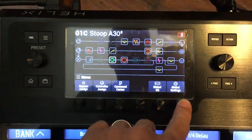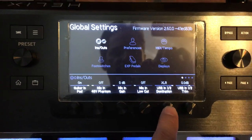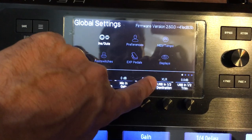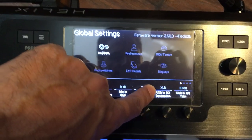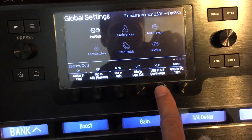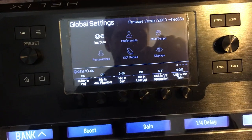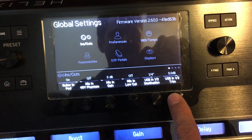On the Helix, go into global settings. The 'USB In 1/2 Destination' setting tells the Helix: when a signal comes in over USB on channels one and two, send it to this output directly — bypassing all path routing. I've got it set to XLR since I have an XLR cable going to my TASCAM and studio monitors. Set this to wherever you want to send the monitor mix. If you're sending XLR to front of house, set it to quarter inch so it doesn't get sent there. The USB In 1/2 trim knob lets you adjust the level.